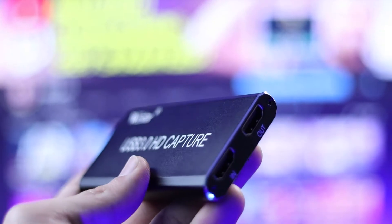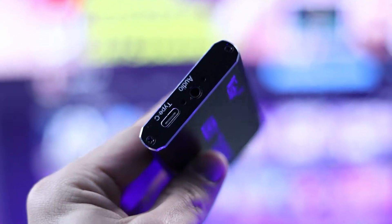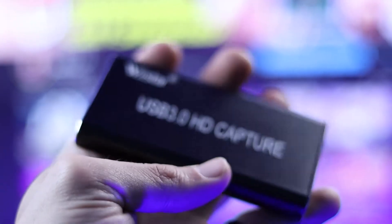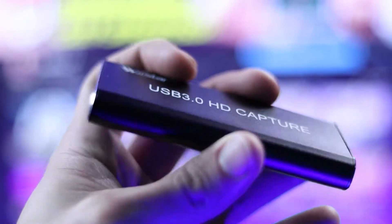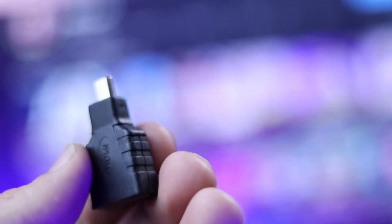Instead of doing a formal review, I'm just letting this capture card speak for itself so you can make your own informed decision. I must say that for a budget capture card, this thing is a beast — it does amazingly and I'm super happy that I bought it.